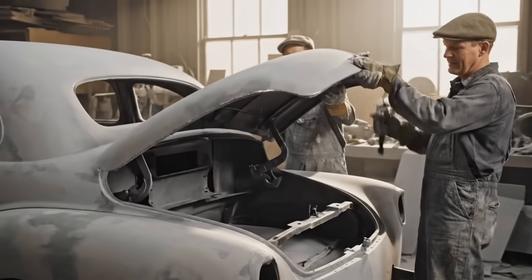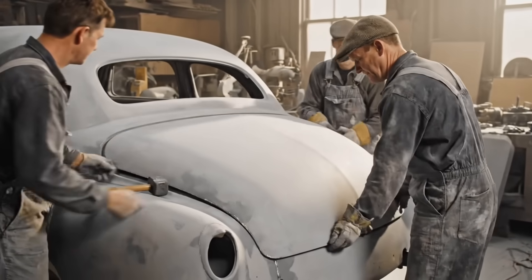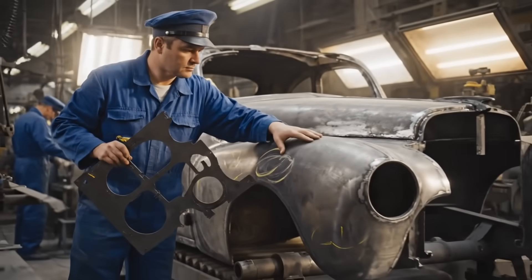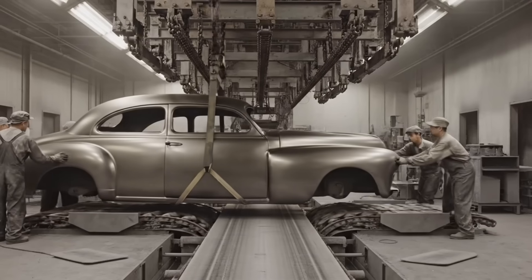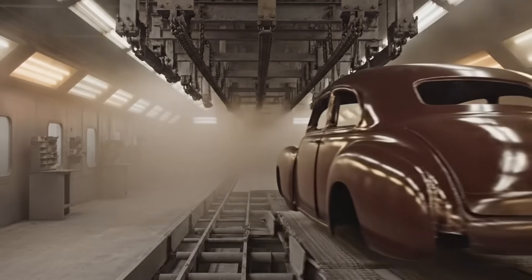Watch the fender, easy now. How's that gap look? Needs a tap right here. She's sitting flush now, boss. All right, easy now. Clear on this side. She's hooked on.